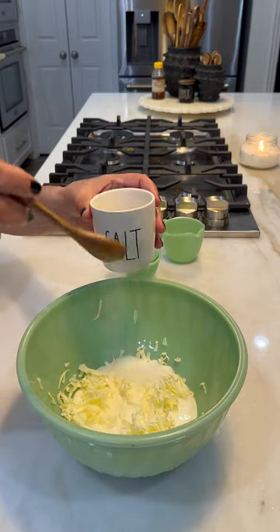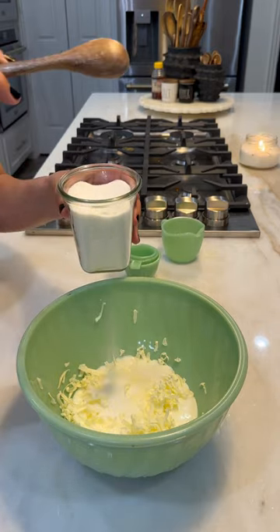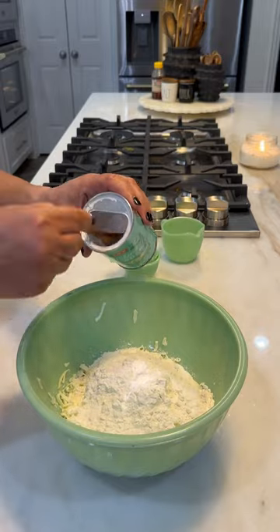Getting everything into my bowl — I have my grated butter, some buttermilk, salt, sugar, some flour, and baking powder.